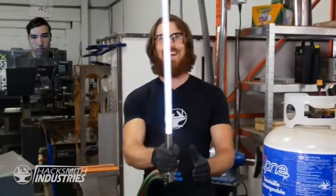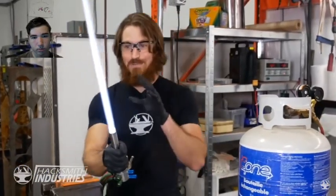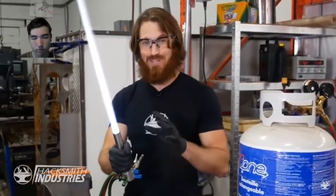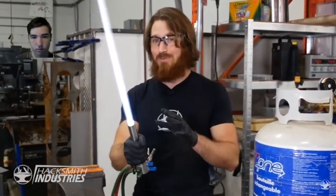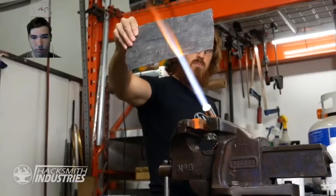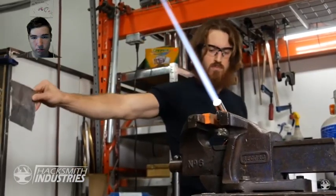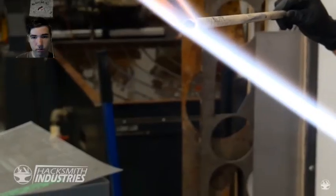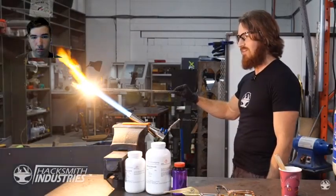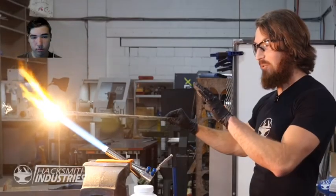Look at that — is that not a lightsaber? This beam is really cool; it's actually burning at around 4,000 degrees Fahrenheit, which means it's capable of cutting through a lot of stuff. Let's test it on our old lightsaber blade made of titanium — it's already white hot. That is so bright!